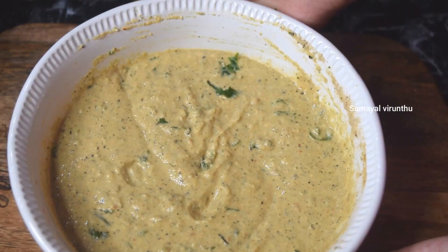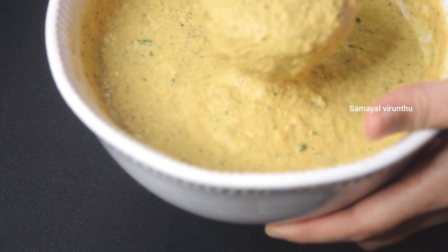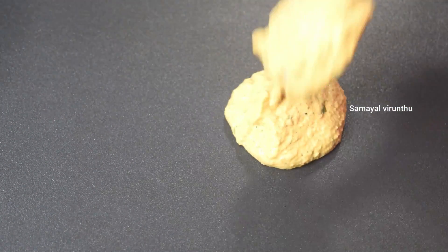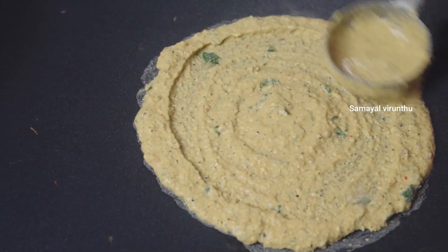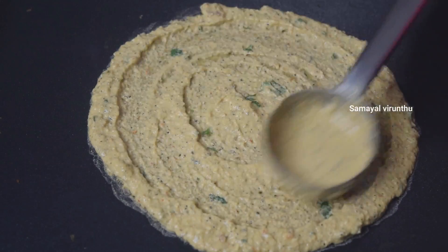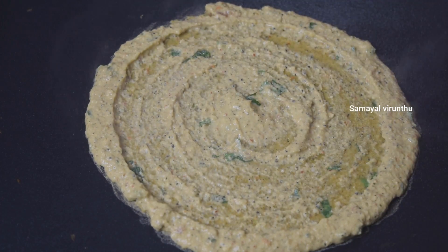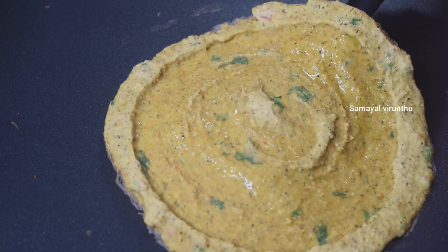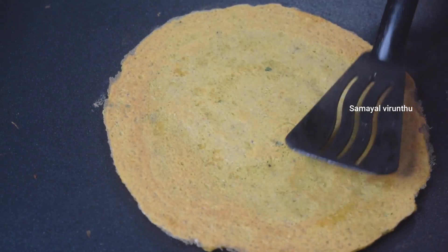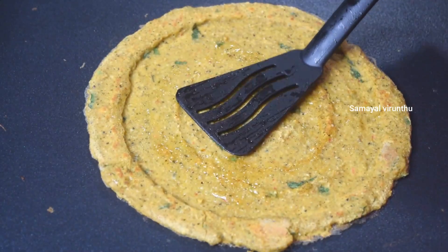Now we are ready for this batter. Let's spread it on the skillet in a small bowl — it is very thin. Let's spread it on this side, easy and smooth. I'm doing a little bit of light. It will cook for a little time and will be a little bit of dough. Let's press the light on this side. Now we are ready.